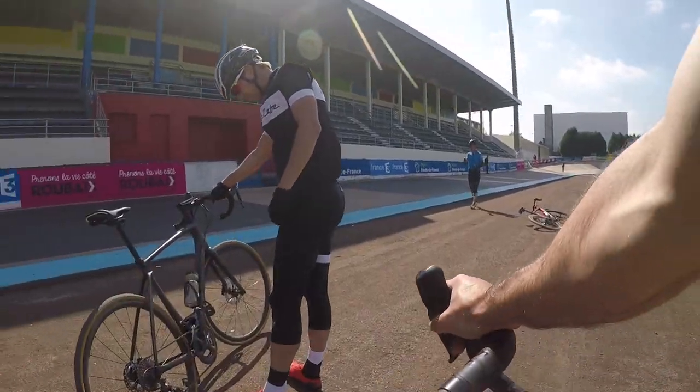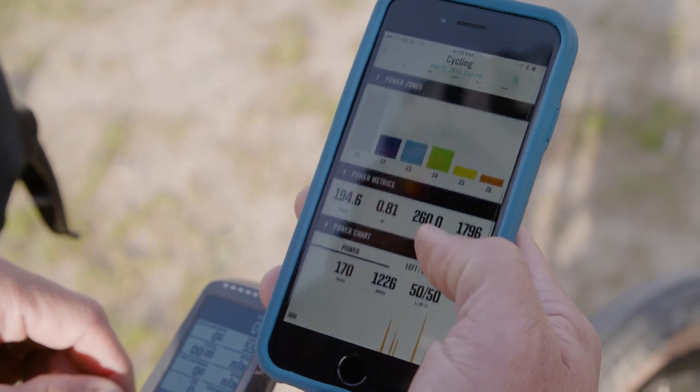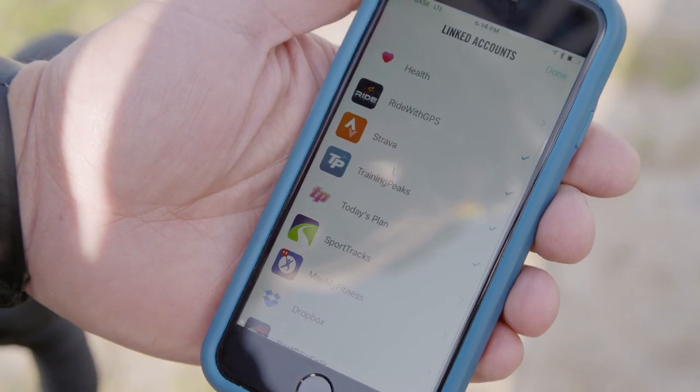The ease of use in terms of connectivity is fantastic. You can upload your rides when you're done via Bluetooth to your phone, and after a one-time fiddling with settings you can have it go not only to Wahoo's site but to all your favorite sites like Strava.